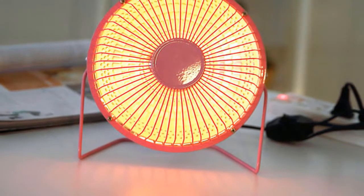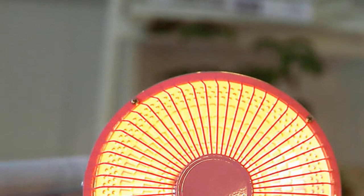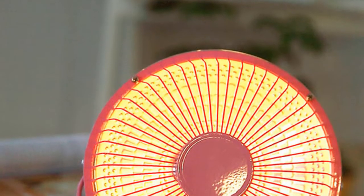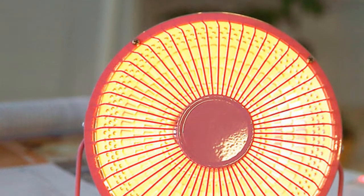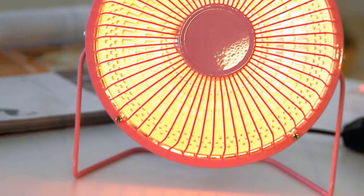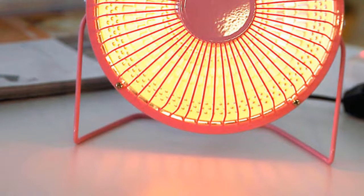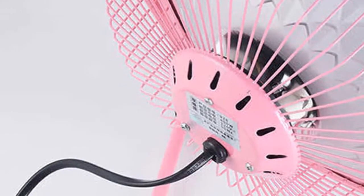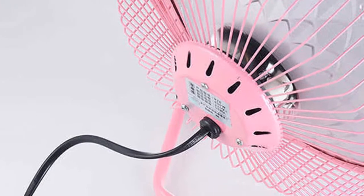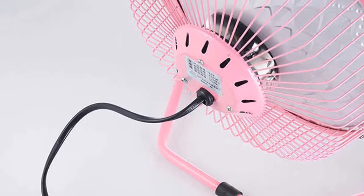Electric heaters are an important part of the winter season — they help keep us warm and comfortable when outside temperatures are low. There are many different types of electric heaters on the market, but one of the most popular is the portable electric heater. A portable electric heater is a small, lightweight device that can be easily transported from room to room. It plugs into an electrical outlet and provides warmth through radiation.